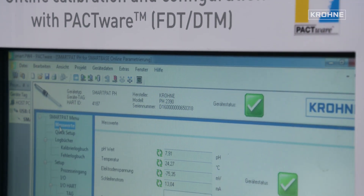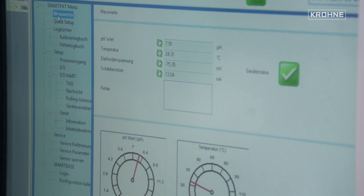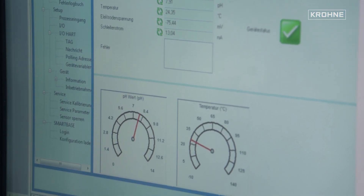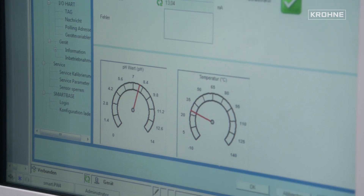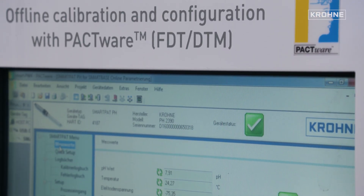Offline calibration means he has two sensors for each application. One sensor he keeps in his lab, pre-calibrated. Then he goes with that sensor to the application, just swaps it out — the application is interrupted for maybe only 30 seconds, then it's up again — and takes the used sensor back to his lab. There he can do the cleaning of the sensor, conditioning of the sensor, and also calibration in a controlled environment.